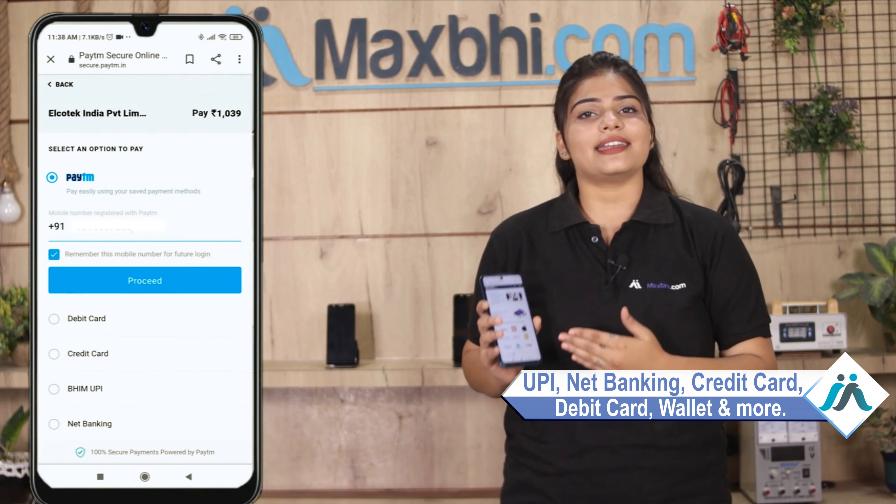On the payment page, you can use almost every type of payment, such as UPI, Net Banking, Credit or Debit cards, Wallets, and more. Once your payment is done and your order is processed, it will be safely packed and dispatched within one or two days.